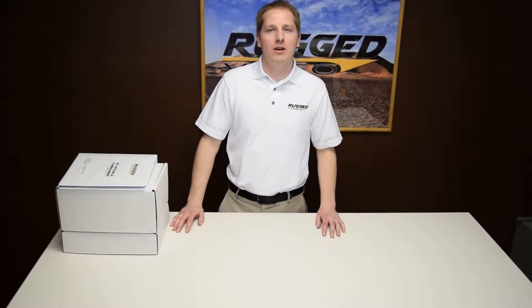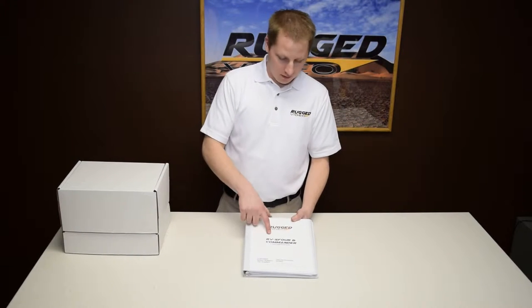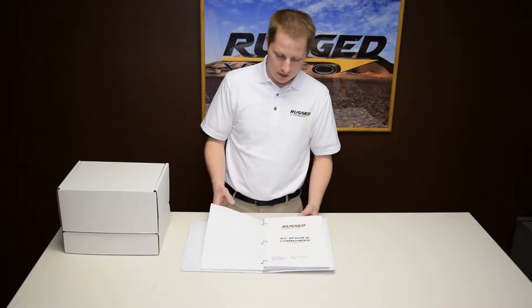Hi, I'm Roy with Rugged Video and I'd like to show you the unpacking as well as bench testing of the RVS4 flight tour video system. Like all our systems, this comes with a complete documentation packet which includes the installation, operation, technical supplement as well as the quick reference guide. In addition, you also have a complete wiring diagram for your unique system as well as a packing list. Let's get started.